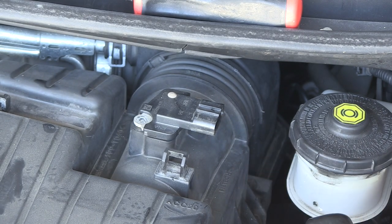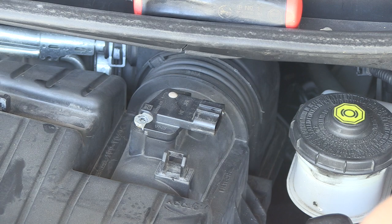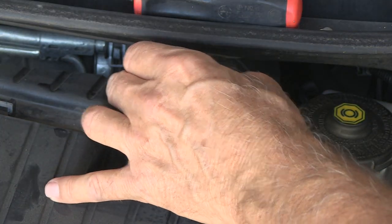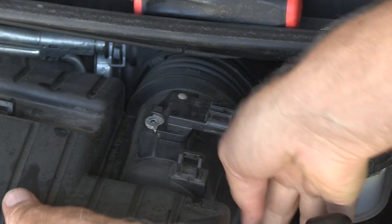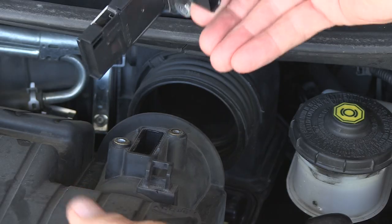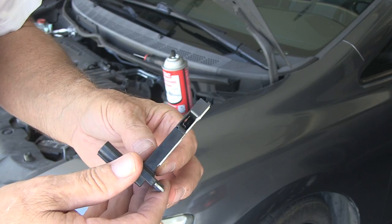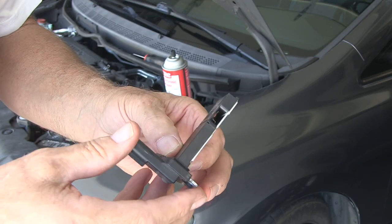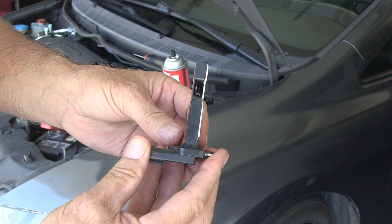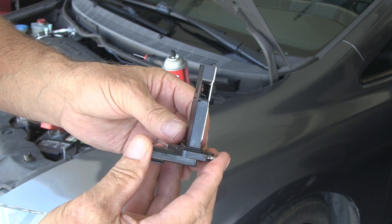We're going to go ahead and just pull our air cleaner off. So here's our mass airflow sensor. If you look real closely inside, there are actually some wires in there and that's what we'll be cleaning.